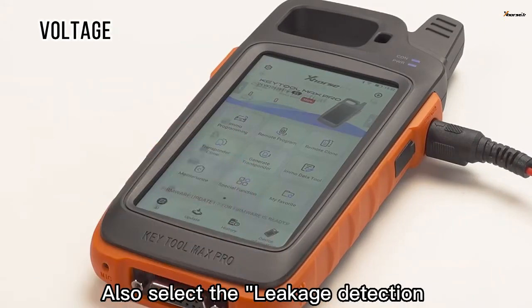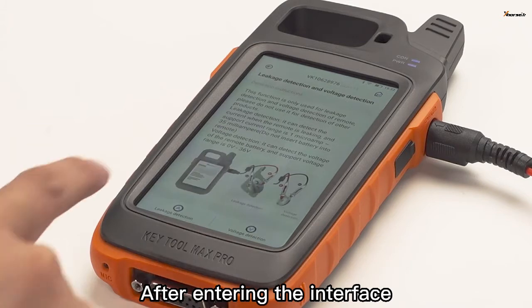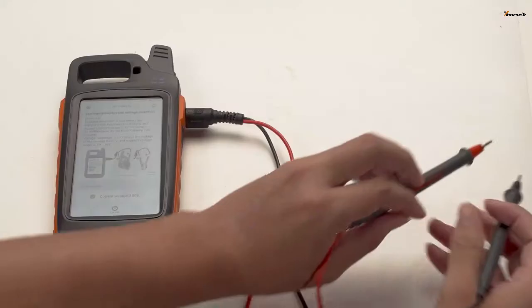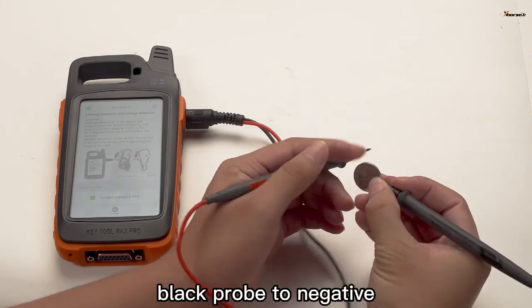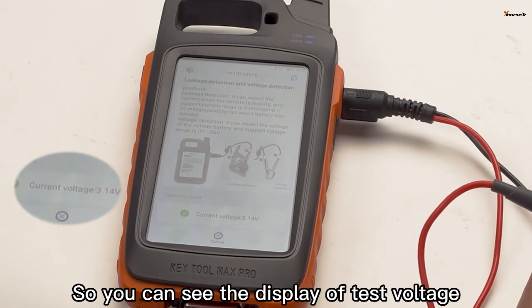Also select the leakage detection and voltage detection function. After entering the interface, select voltage detection. Click OK to continue. Then touch the leakage detection cable to the battery — black probe to negative, red probe to positive — so you can see the display of test voltage.